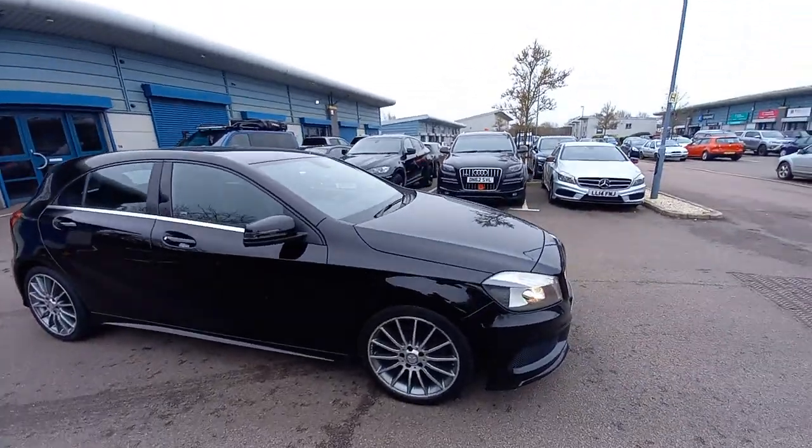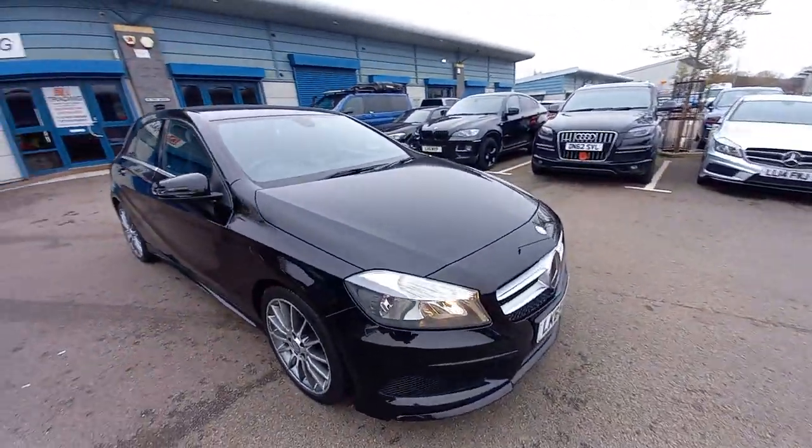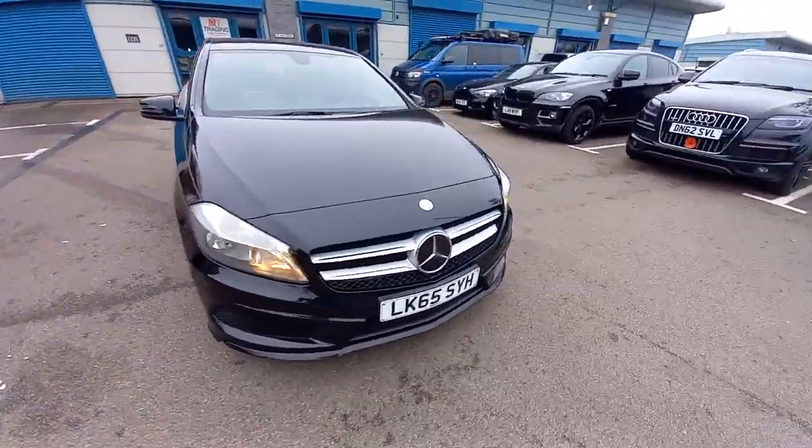Hello, welcome to this video of the Mercedes A180. This is the 1.5 turbo diesel sport model.